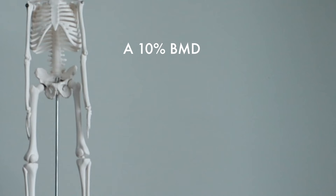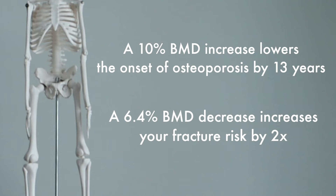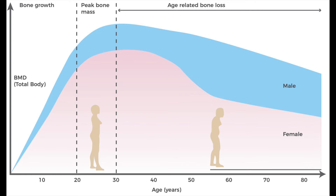Bone density is the amount of bone tissue present in a specific area. A denser bone is a stronger bone. A 10% increase in your bone mineral density can delay the onset of osteoporosis by around 13 years. On the other side, a 6.4% decrease in bone mineral density during childhood has shown a two times increase in fracture risk during adulthood. Your bone mineral density is going to change throughout your life. Similar to increases in bone size, we see the biggest increase in bone mineral density during your growing years. Lucky for us, we can kill two birds with one stone because incorporating those multi-directional sports also helps us build denser bone tissue.